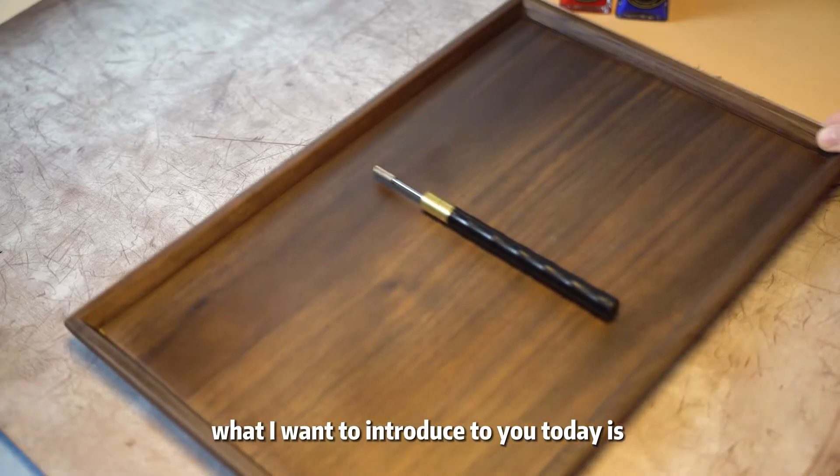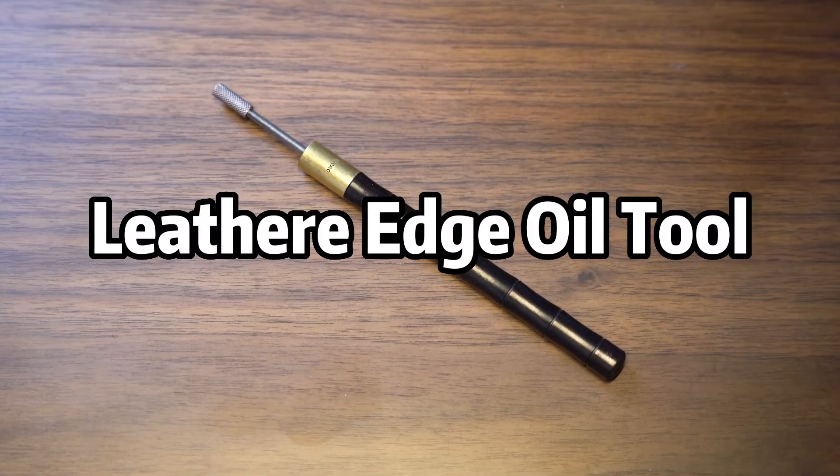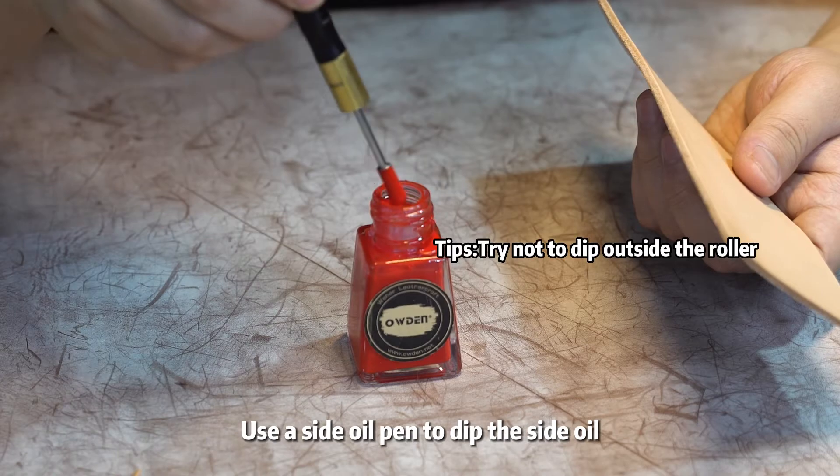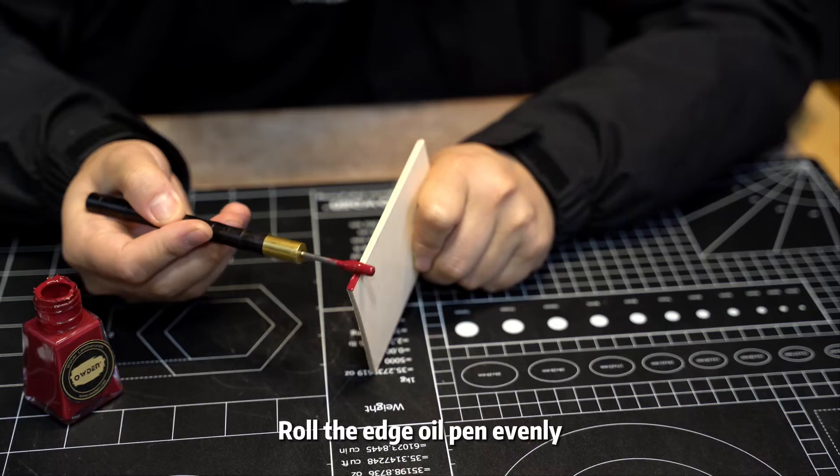Hello, what I want to introduce to you today is the leather edge oil tool. Take out the side oil, use the side oil pen to dip the edge oil, and roll the edge oil pen evenly.